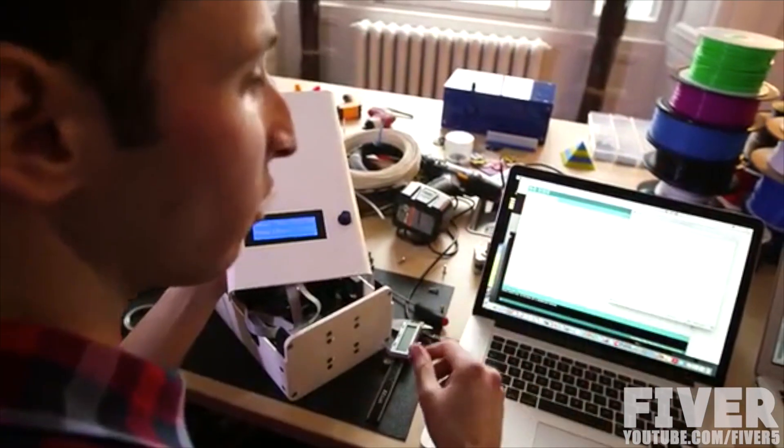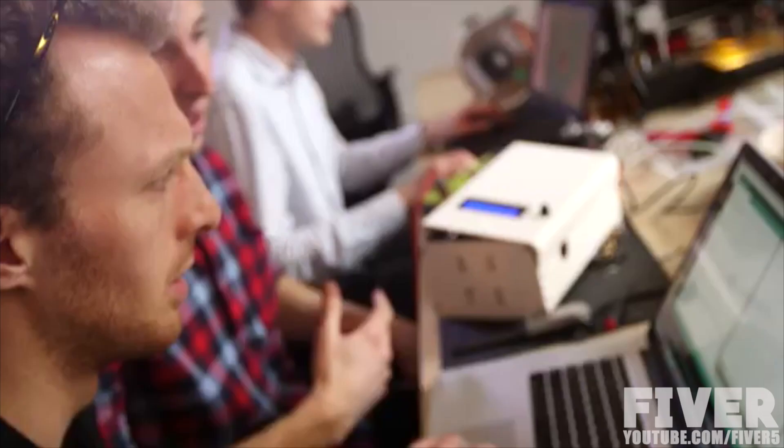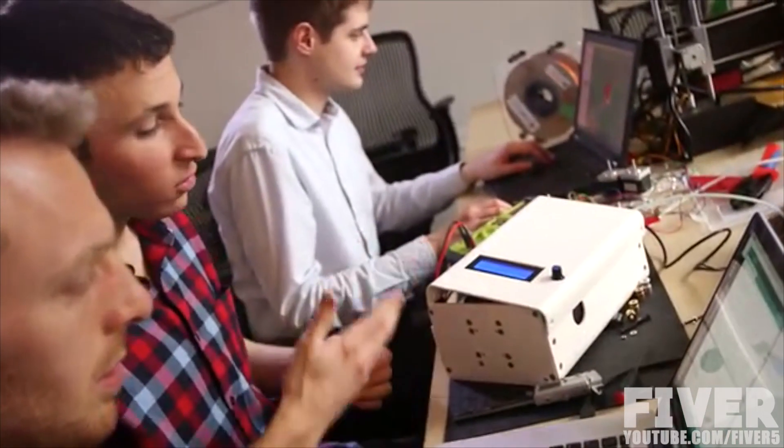We're going open-source firmware and software. Because although we're covering all of the nice-to-haves and need-to-haves with this product, we know that there are so many exciting applications that people have already been telling us about that they want to do. And so by opening up the software and firmware component, they can do it themselves.